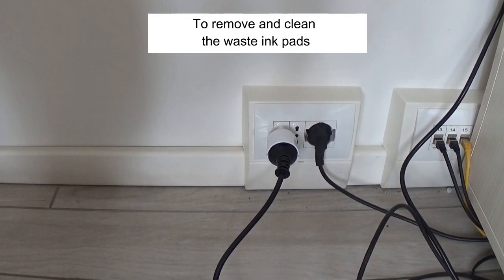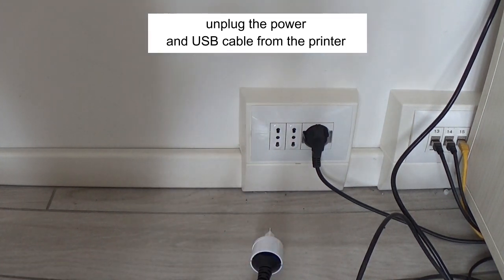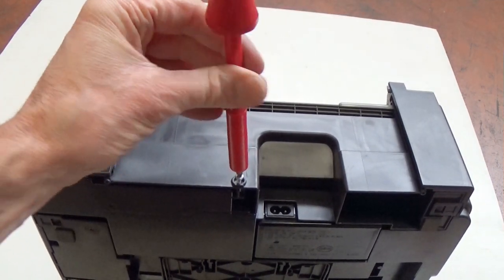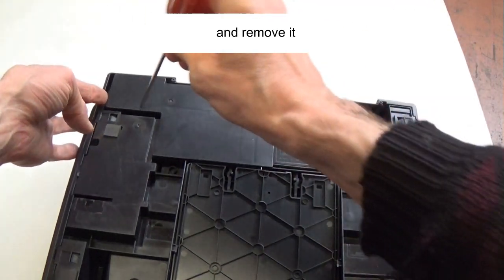To remove and clean the waste ink pads, unplug the power and USB cables from the printer. Remove the screw. Slide the waste pad assembly out and remove it.